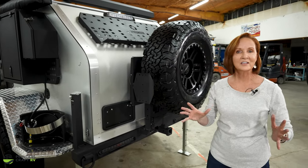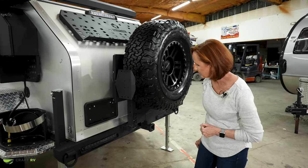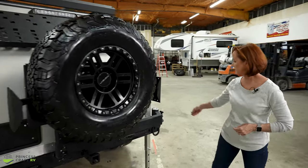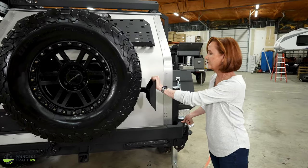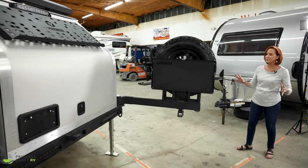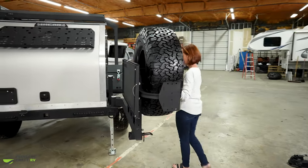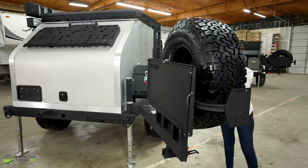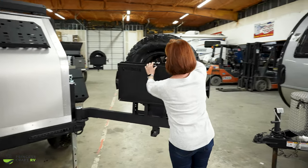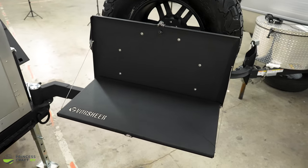They've also got extra panels on the side so anything that mounts to a flat surface can fit there — Rotopax, axe, anything else you want to take out there can mount on the side of this swing arm. To unlatch it: pull the handle down to disconnect it on this side, then lift the pin that holds it in place and the arm swings out. You can open it further to reveal a nice shelf that's handy for cutting vegetables, prepping food, or just as an outside table.